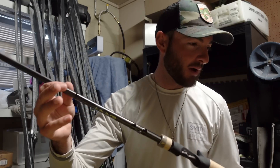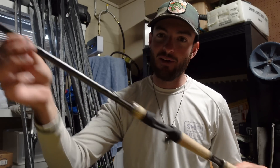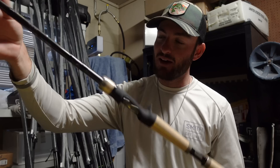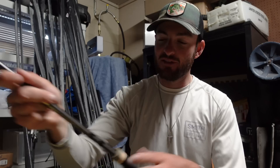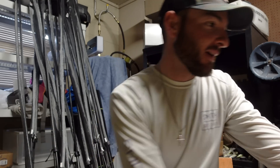This one is the 7.1 cranking rod from the Envy series. This will be for little square bills, smaller crankbaits, stuff like that — super lightweight. When you're talking $350 rods in the Envy series, they're going to be pretty lightweight, so that's a nice little cranking rod.